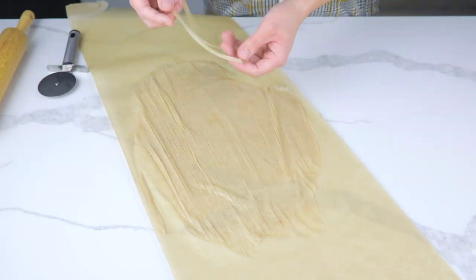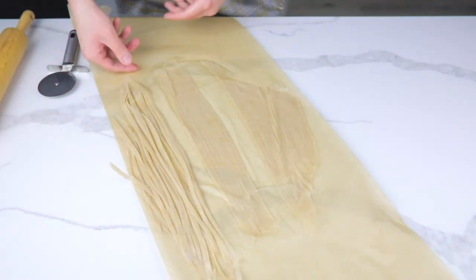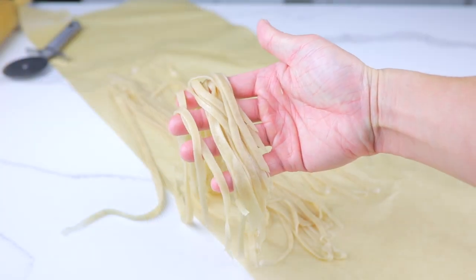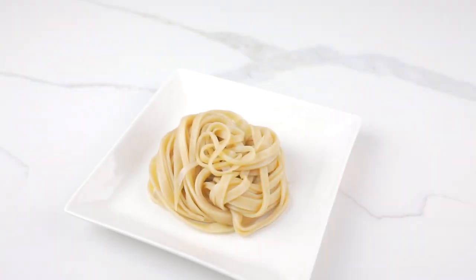Once you take the noodles off the parchment paper, they're ready to eat, believe it or not. Their texture is great and almost as sturdy as real linguini. Put your noodles aside and set them aside for later.